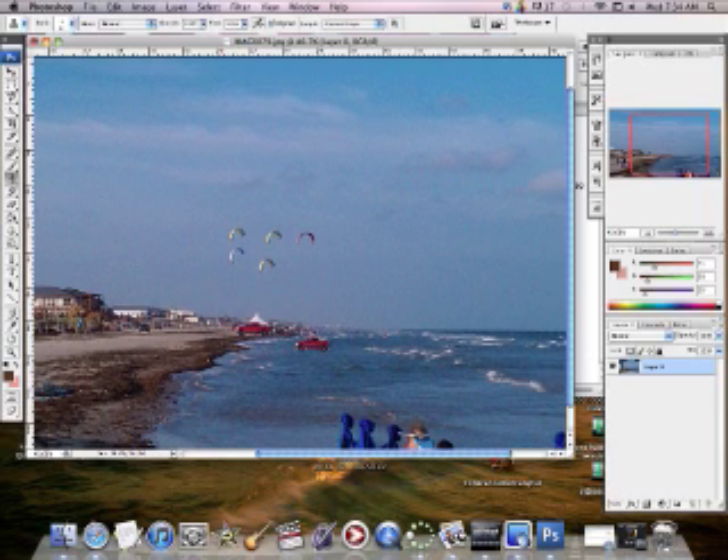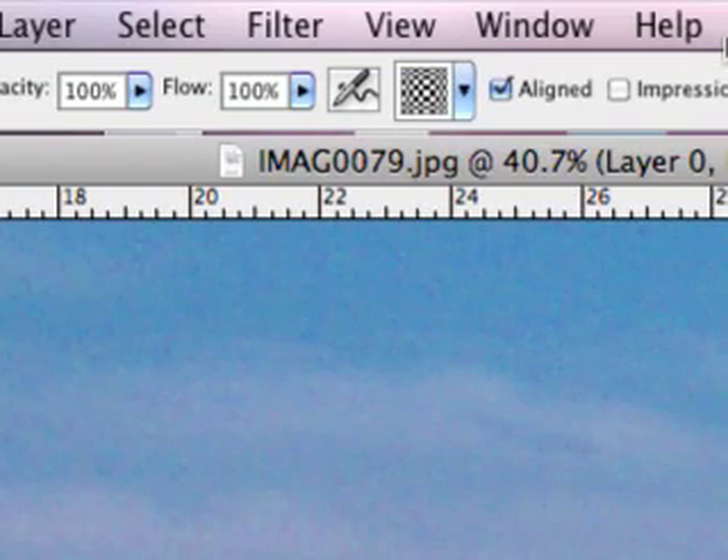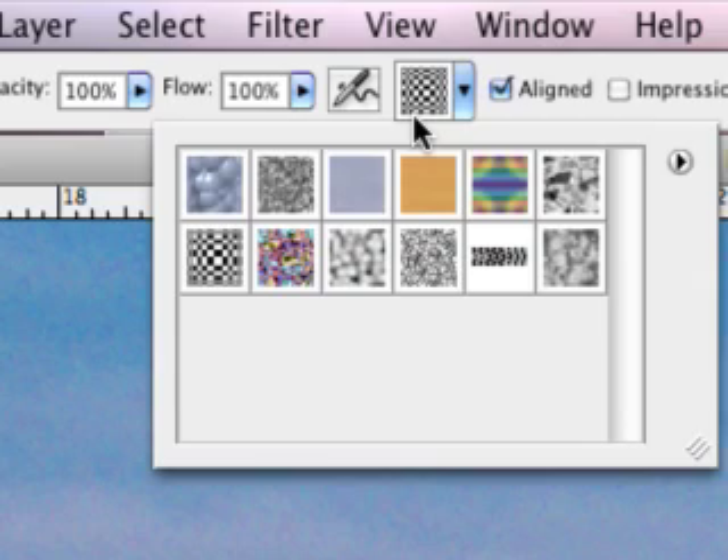So that's cloning. Now if I wanted to change the sky into a pattern, I go to the same tool but pick pattern stamp this time — click and hold, then select pattern. Coming up to the top, it gives me patterns I can choose from. Clicking there shows a few of the available options.